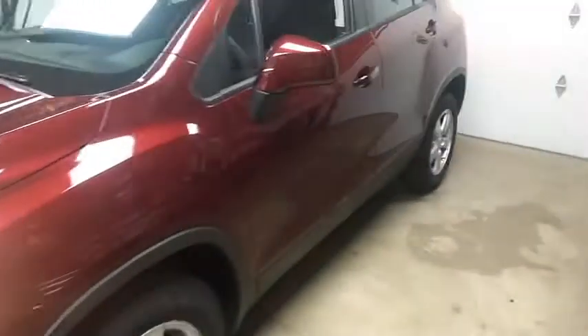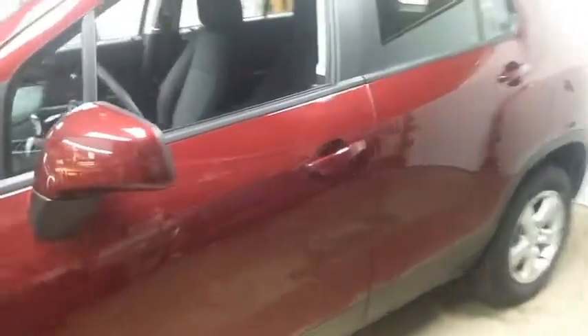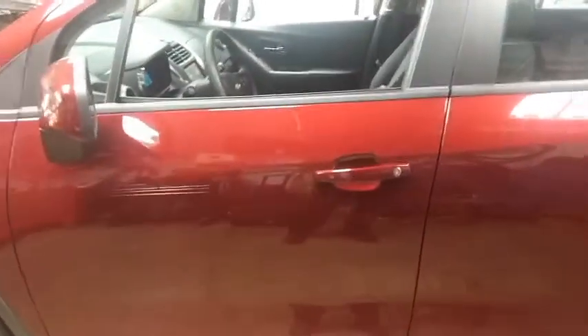Car fires up. 20-minute run time. Heat kicks on in the wintertime, air conditioning in the summertime.